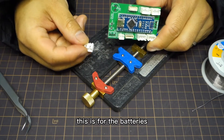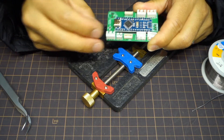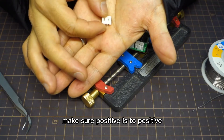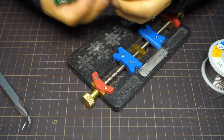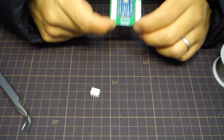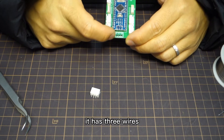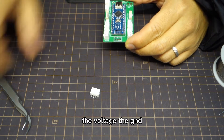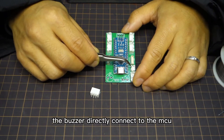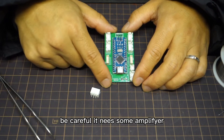This is for the batteries. This system uses two S batteries. Be careful with the batteries — make sure positive is to positive, negative is to negative. Otherwise, you know. This is the connection to the TX module. It has three wires: the voltage, the GND, and the S port. The battery is directly connected to the MCU. Be careful — it needs some amplifier.